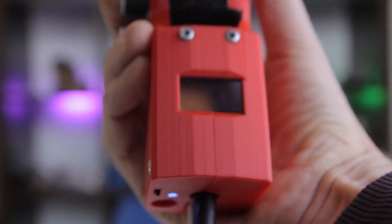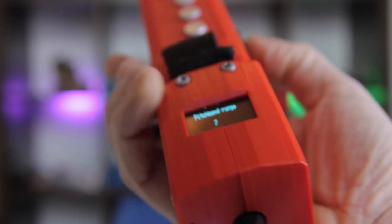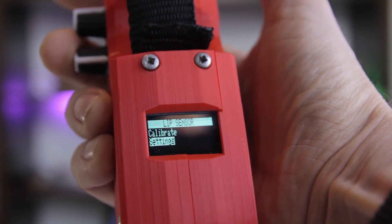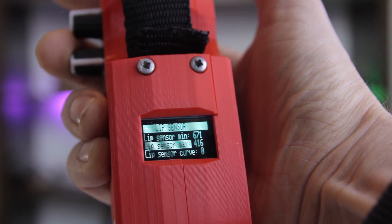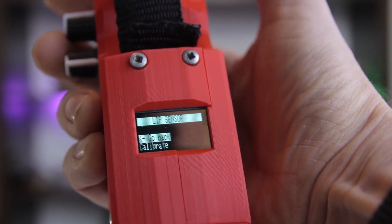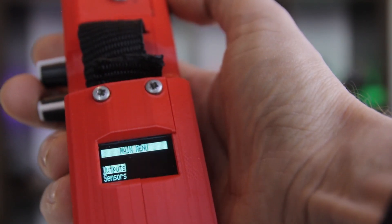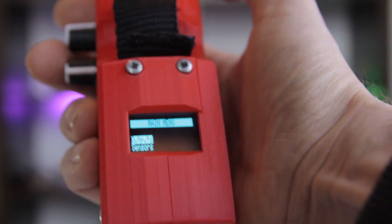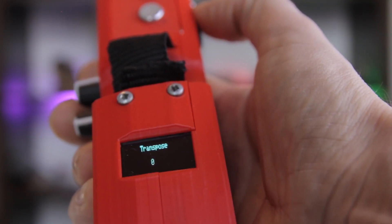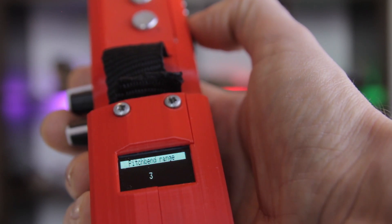Both prototypes feature the same 128 by 64 OLED display for accessing the menu, where you can use this encoder knob to select options and instruments, calibrate the sensors, and load and save presets. As I've added features, the menu has become quite deep, so on the FP23 I've separated out all of the settings for effects, filters, and instrument selection into a quick menu which, as the name suggests, is quick to access and navigate. With a long press on the encoder you enter the main menu and navigate the menu tree. The quick menu is accessed just by turning the encoder at any time, or giving it a quick press to automatically enter the specific setting you were last editing.